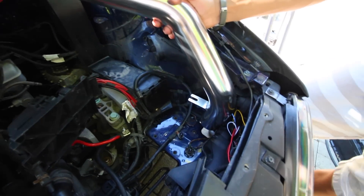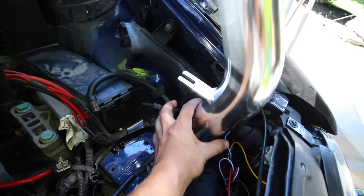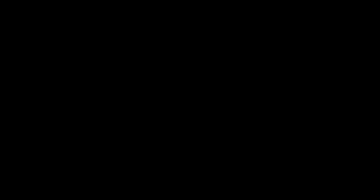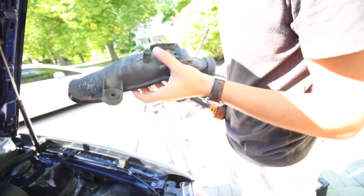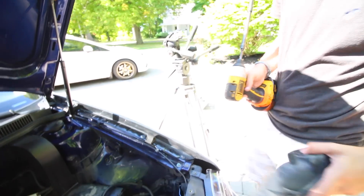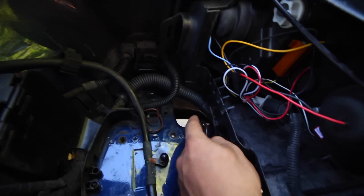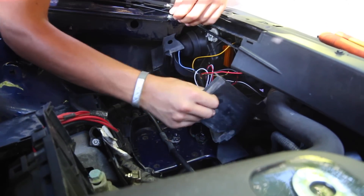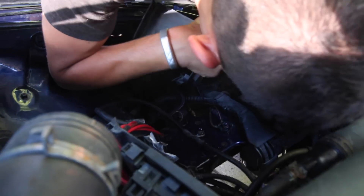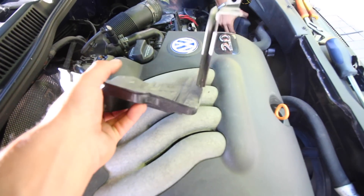Before we can install the cold air intake we need to remove this tray down here and this line for the old air box, because we've got to shove this new pipe down in there and as it stands there isn't enough room. It turned out to be a breather tube that we don't need with the cold air intake on. We had to remove that piece to make enough room — it snapped off during removal, but there was also a bolt holding it in which we removed as well.